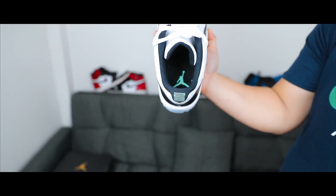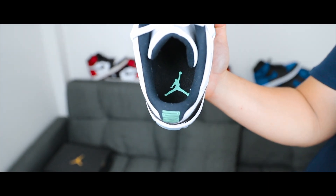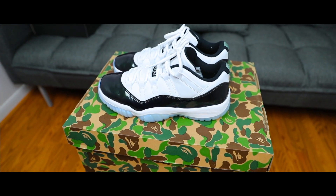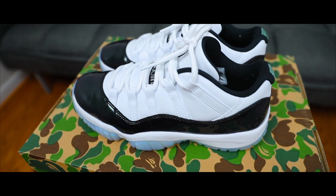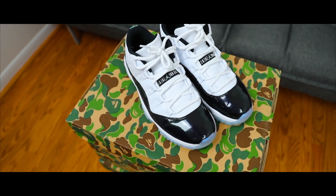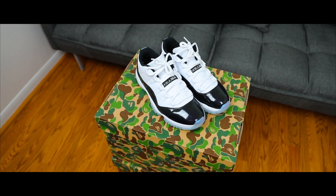Another thing I noticed that I like are the subtle details they provided. If you look at the back of the shoe, inside the Jumpman they added an emerald tongue — I thought that was a lot more creative than when they would originally just have it be white. There isn't too much history behind this shoe; it's essentially another colorway of the Jordan 11, except they dropped these for Easter on March 31st, 2018, which is why they have that green color.